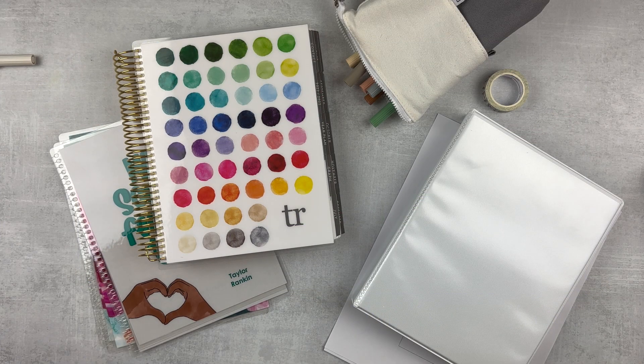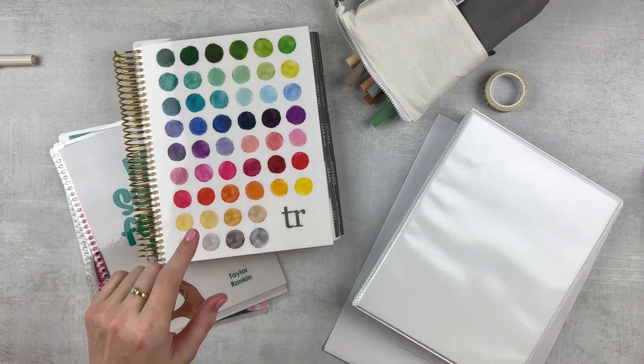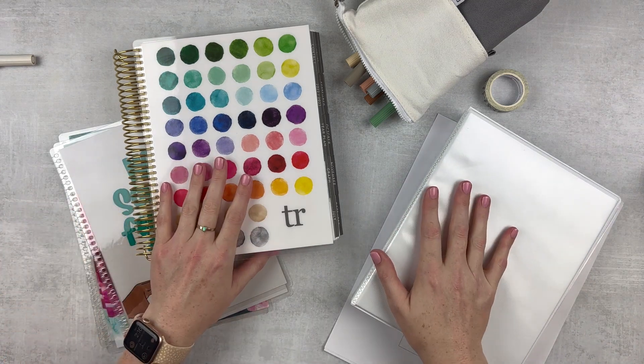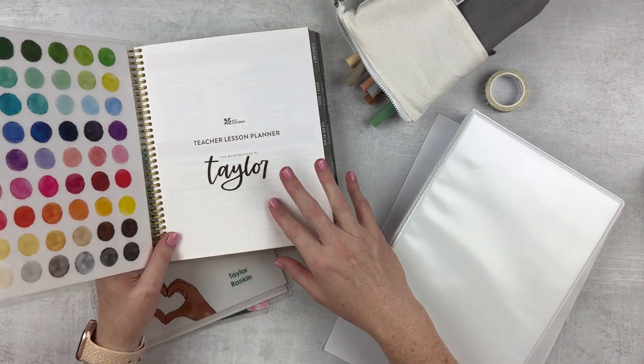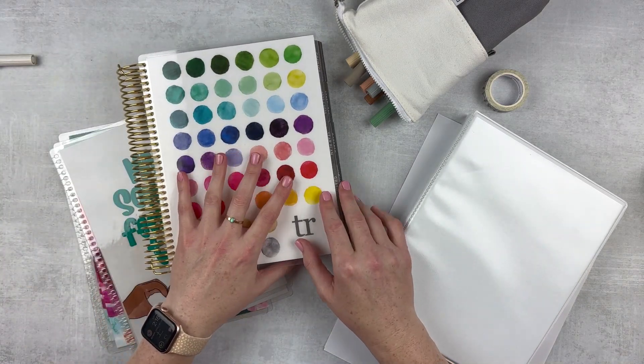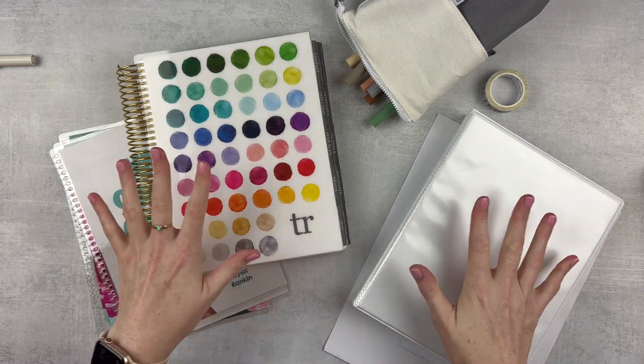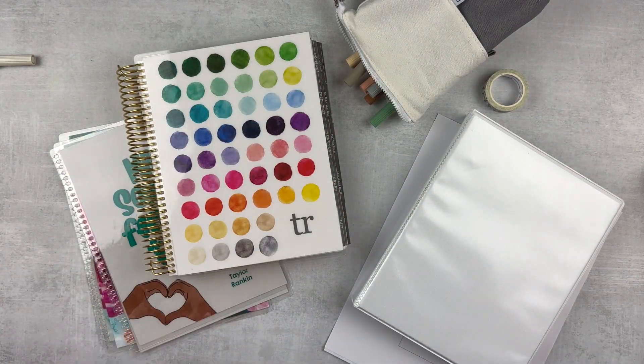Hey y'all, it's Taylor from Tattoo Teacher Plans. Welcome back to my channel. Today it is time to do another teacher lesson planner plan with me. We're going to be setting up a spread in my EC 7x9 focused planner, switching out the cover, adding in my lesson plans, decorating a little bit — all the things. So let's go through supplies and then we will jump right into it.